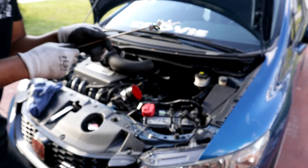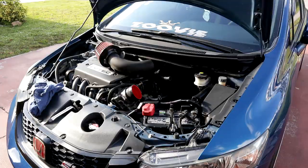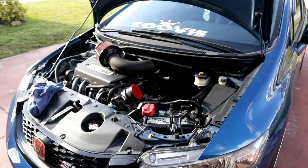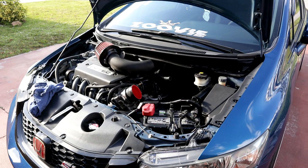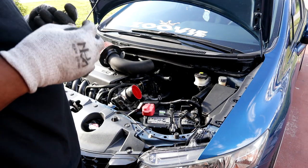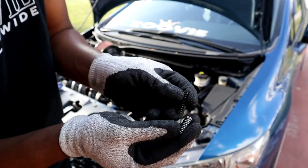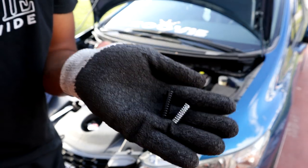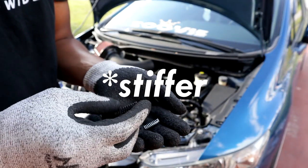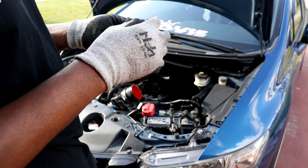Here's one of the springs coming out. And here's the comparison — this is the stock spring, and this is the Hybrid Racing spring. As you can see, the Hybrid Racing spring is definitely bigger in size and definitely sturdier than OEM.